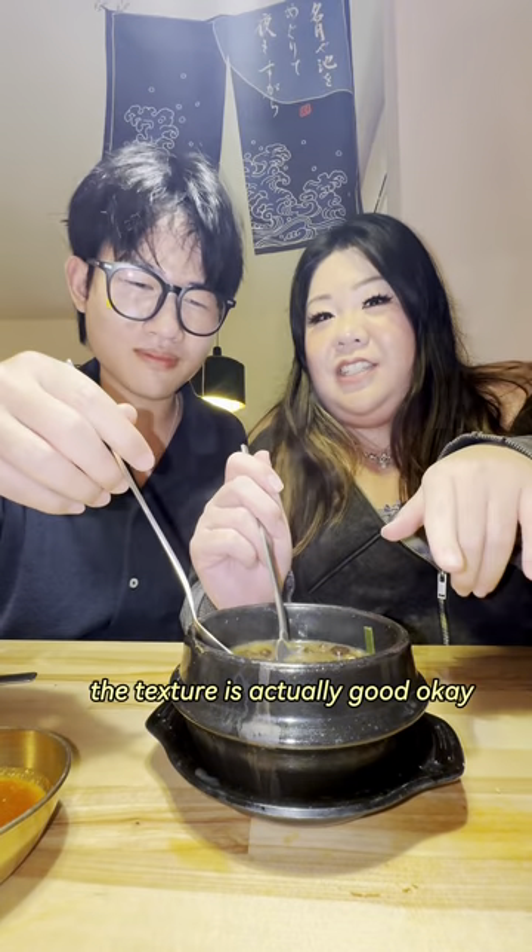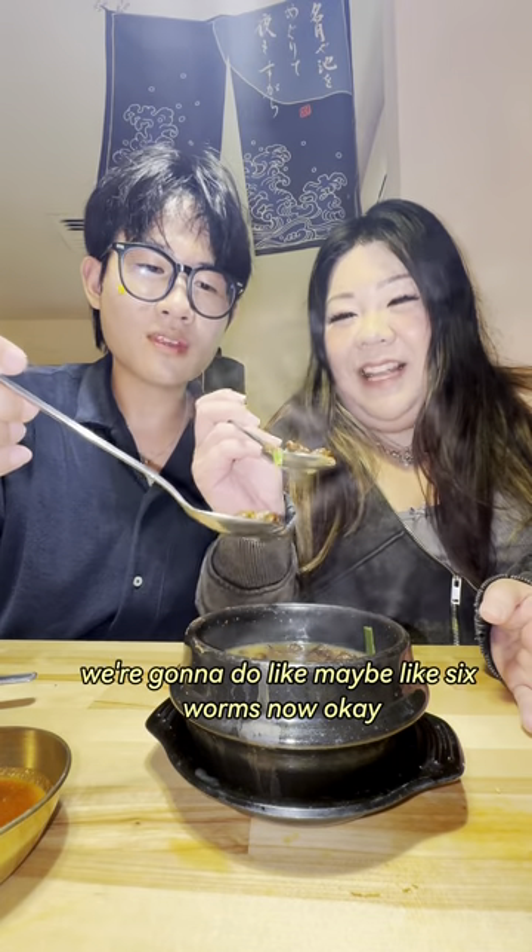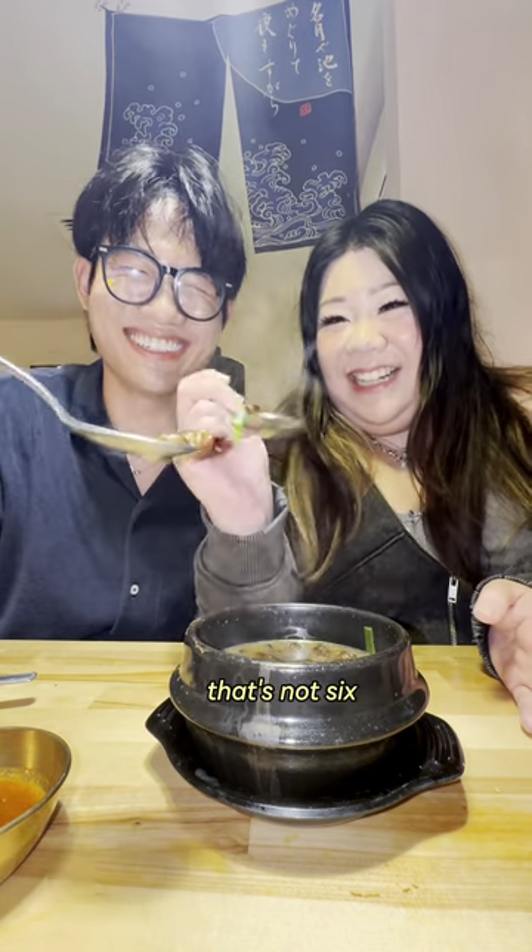It's not bad. The texture is actually good. Okay, we're gonna do like maybe six worms now. Okay, that's not six — one, two, three, four, five, six. No, do this.